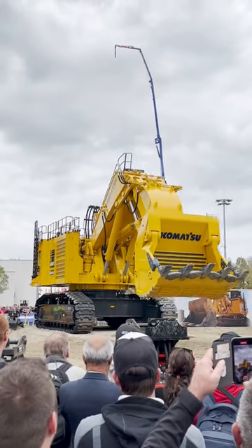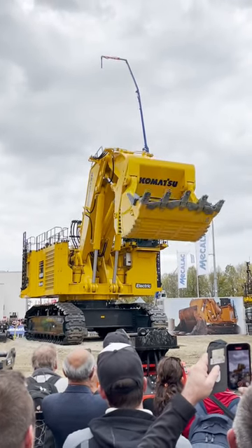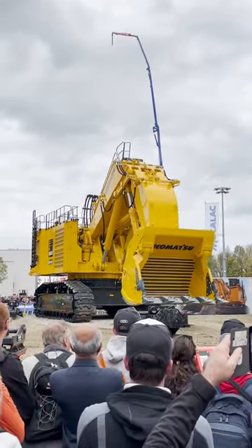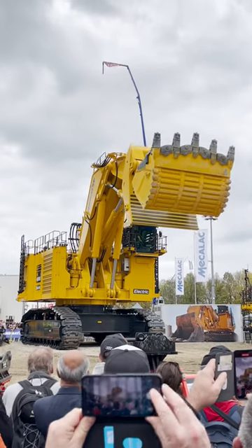What we have here is a 400-ton mining excavator, and this one right here is not only designed here, it is also manufactured here. Right here at Bauma we are showing the electrically powered version, of which Galatia has sold 370 units.